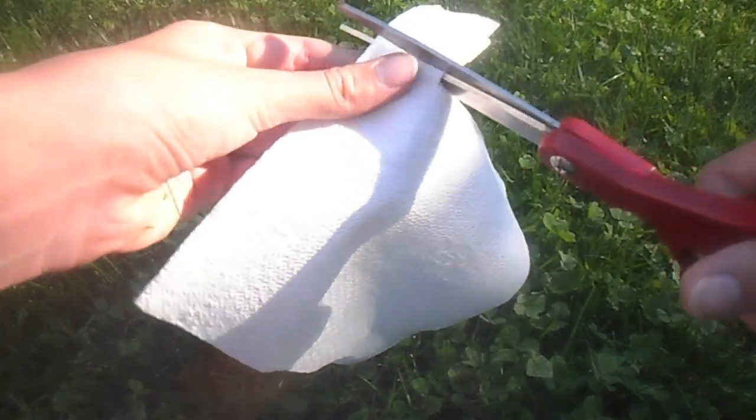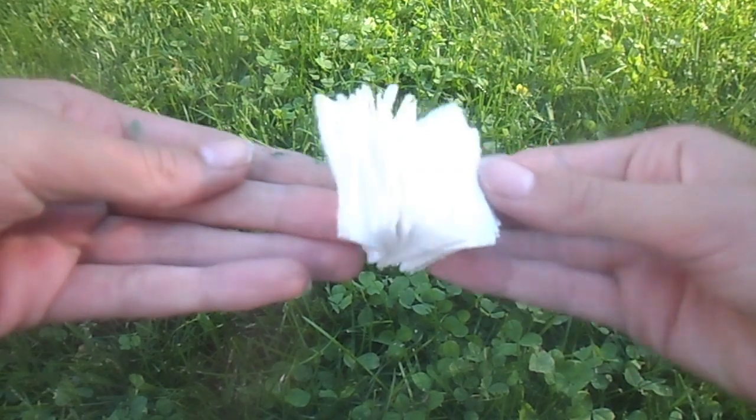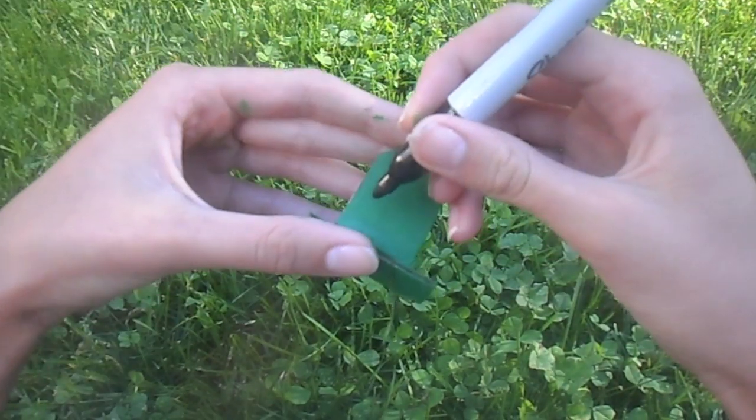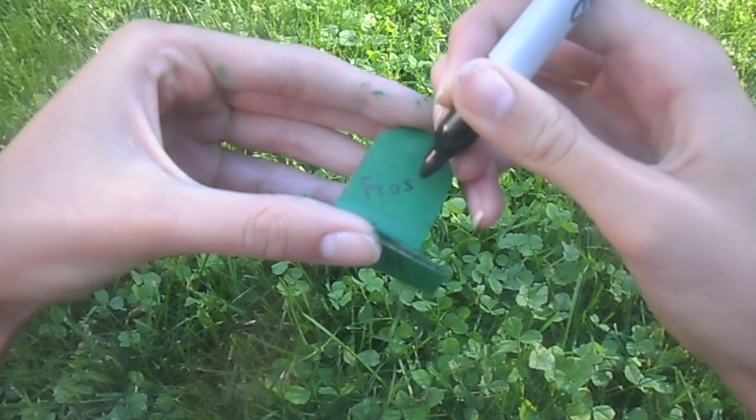Next, you are going to take your napkin and cut it into a bunch of smaller napkins. As you can see, mine are all very small and doll sized. And then I also decided to write Frosty on the side of the napkin holder.